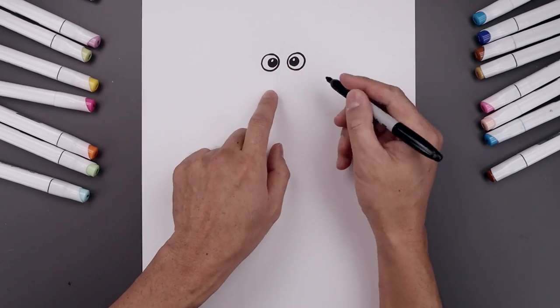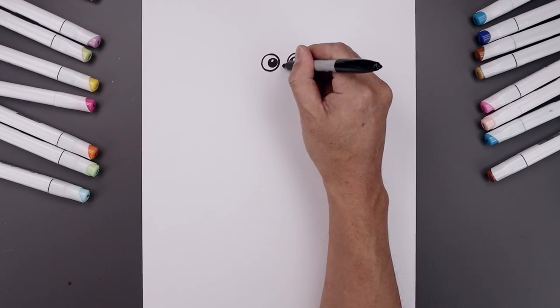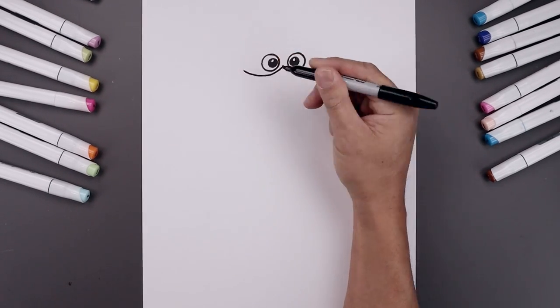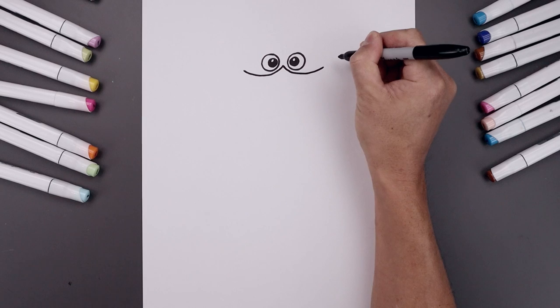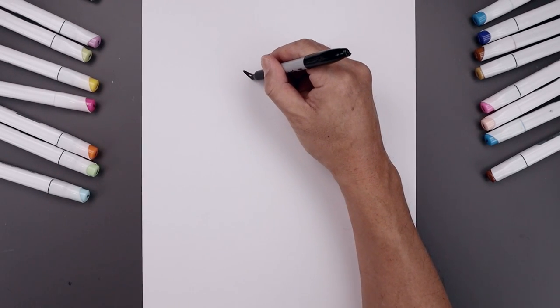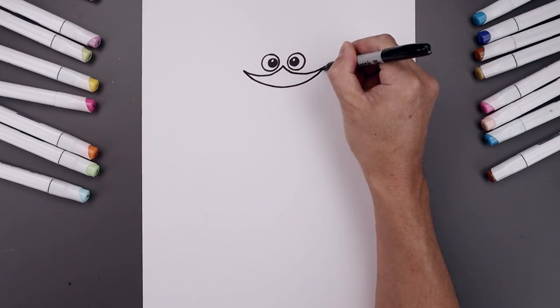Now place the top of the beak just underneath the eyes. Let's start right in the middle in between the eyes. Start with a point and curve this down underneath the left eye and then bend that up on the outside. Go back to the center, come down and then bend that up. Let's connect the corners of the mouth with a curve — down in the middle, round this out and go up on the right.